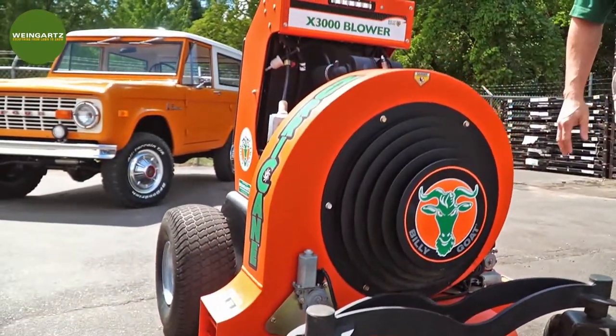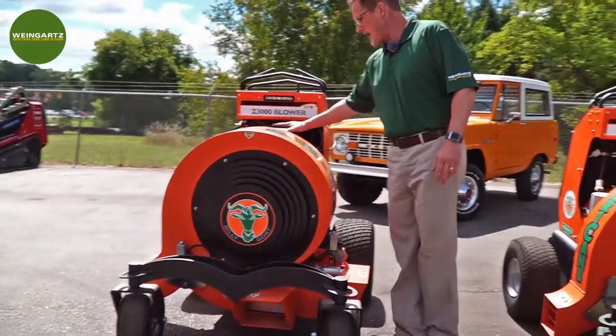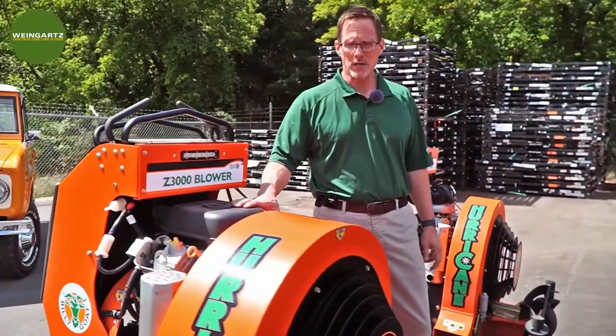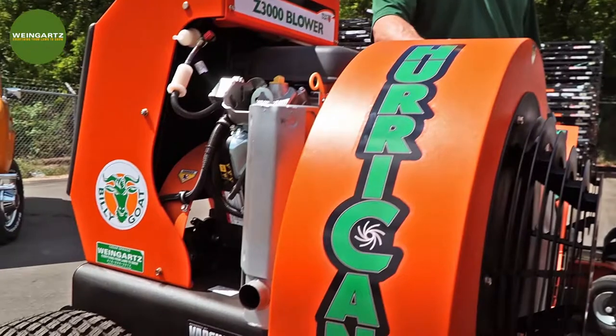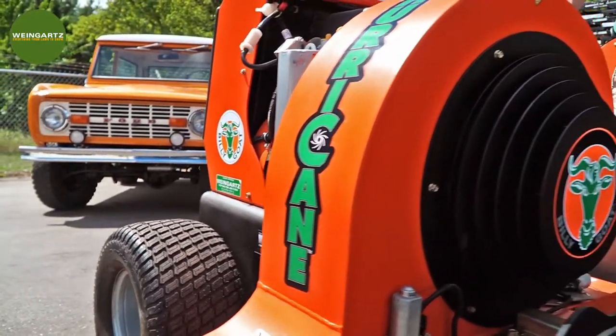The Z3000 has a 35 horsepower Briggs Vanguard engine, also runs the Hydrogear 3100 hydrostatic transmission. The chamber is much larger, so now you're getting 8500 cubic feet per minute of blow force — that's 2,000 cubic feet per minute more than the X3000.